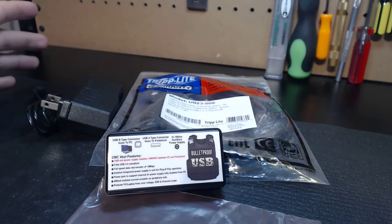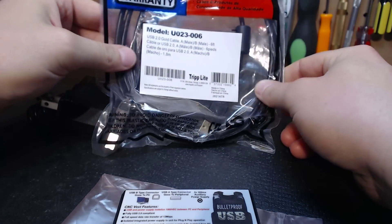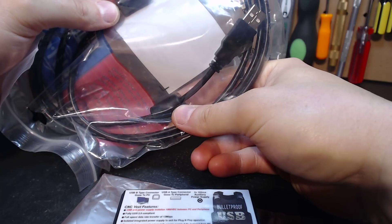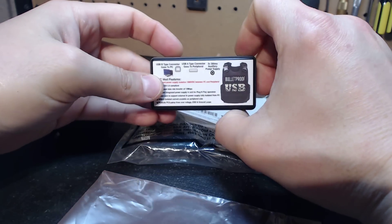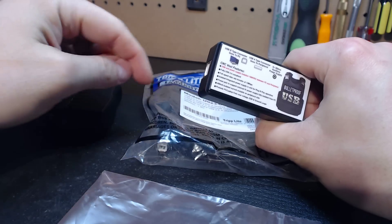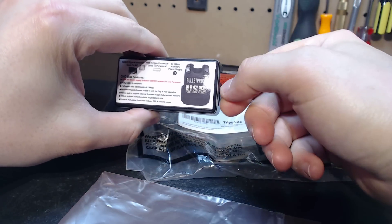I wanted a device that was professional. You can see here with the cable that this unit comes with — I chose a Tripp Lite cable, which is the best name in the industry with a lifetime warranty. It has ferrites on both sides, filtering on both sides, and the connectors are gold plated. To use the device, it could not be any more simple: you've got a USB B port connector that goes to your PC, and a USB A type on the other side — the standard USB — that simply plugs into your peripheral.